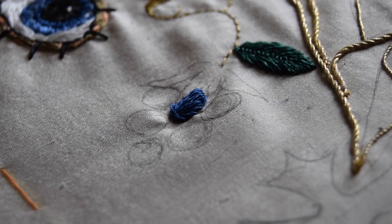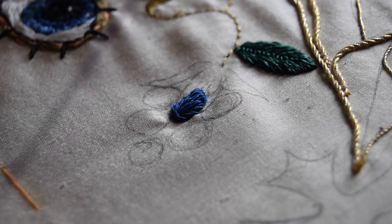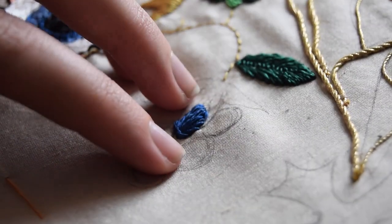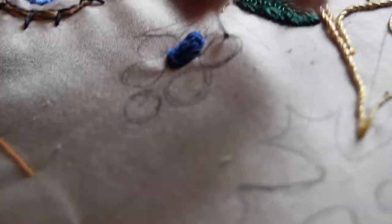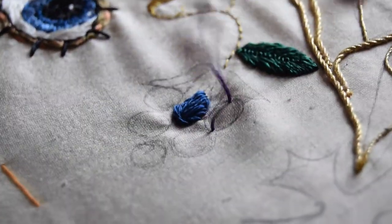For the purple grapes, I'm going to use a 100% cotton embroidery thread purely because I don't have a silk one in this shade, so I'm just going to use what I have. Same technique again.